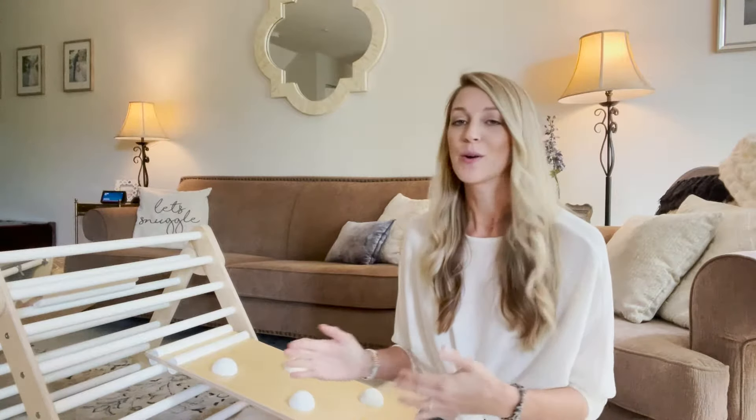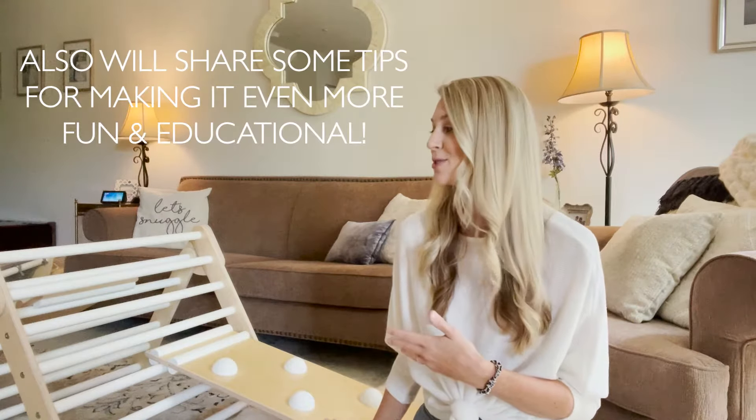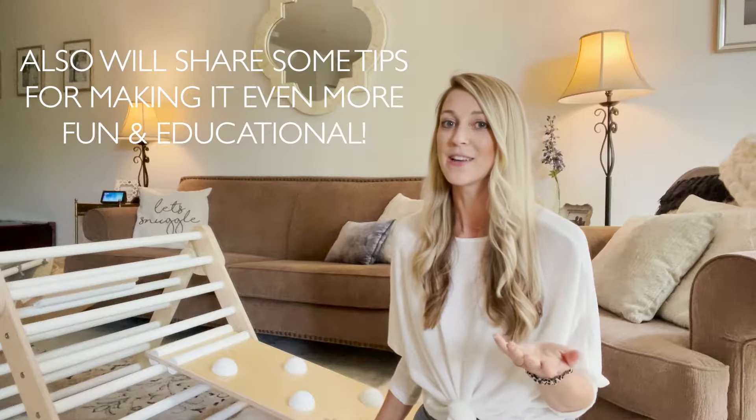So I'm going to go through every piece that we have, how they work in different ways, and also some little tips and tricks of how you can make it even more fun and educational for your little one.